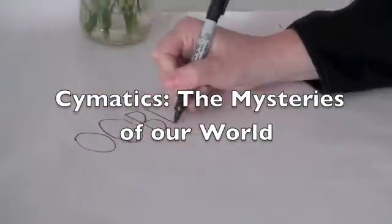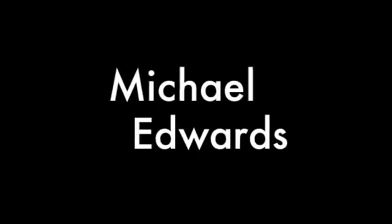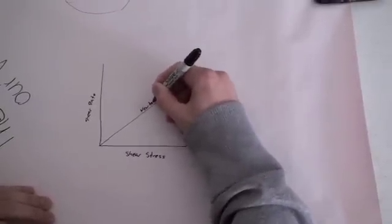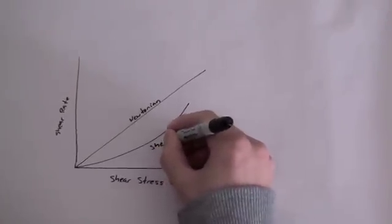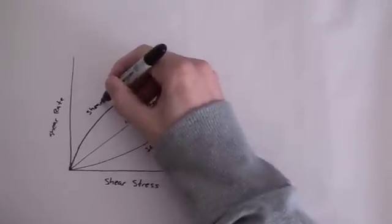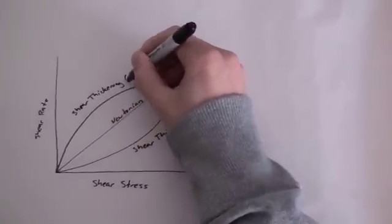I'll start mixing up some Oobleck. Oobleck is a non-Newtonian fluid, or a shear thickening fluid, that behaves like a solid when impulsive shear stress is applied. If you quickly stick your hand in a bucket of Oobleck, it will react by hardening up like a solid and you won't be able to penetrate it, but if you stick your hand in slowly, it'll slide right through.